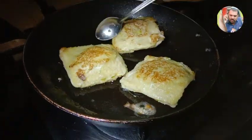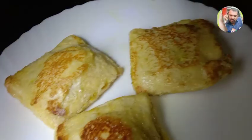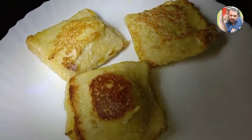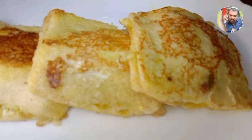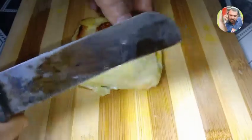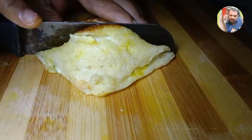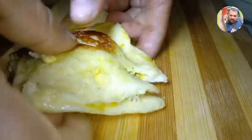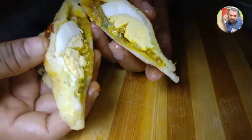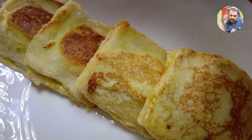This is a very good snack. We will try to cook the bread. If you like this channel, subscribe, like, and share it. I will come back in the next video.